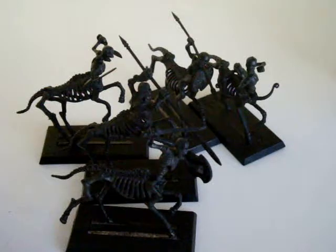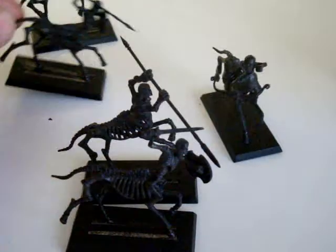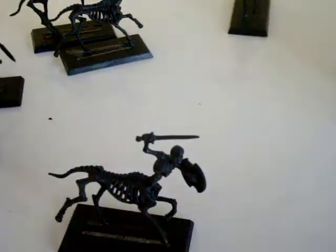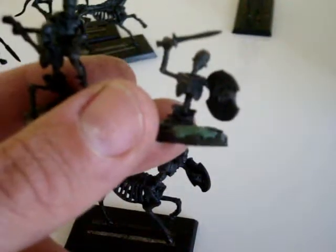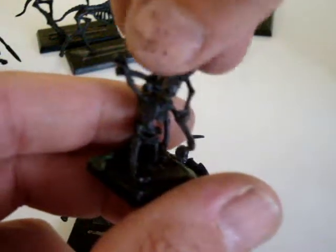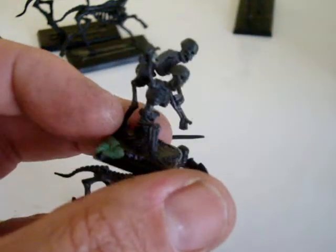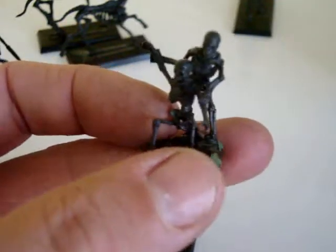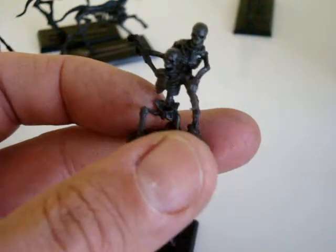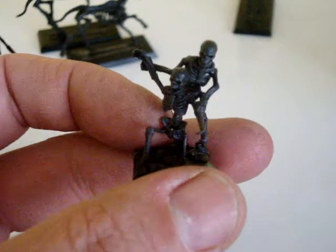On top of that I've got the risers — obviously the guys coming out of the ground. An interesting one: this fella here is just climbing out of the ground, and I saw a similar mini on the internet with a fellow skeleton helping his mate out of the earth, which adds a touch of comedy to the unit. There will be a set of these risers to be used with the infantry.